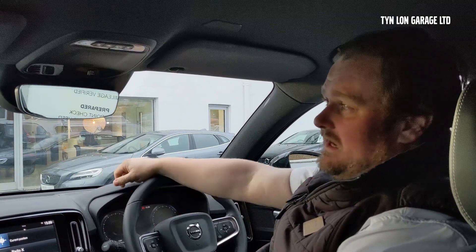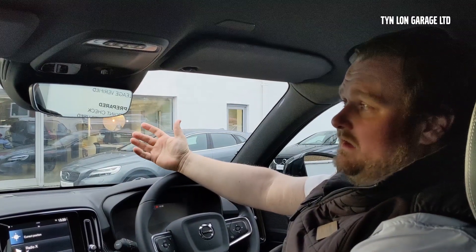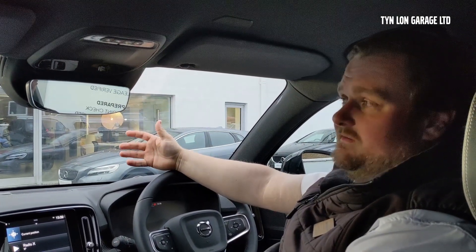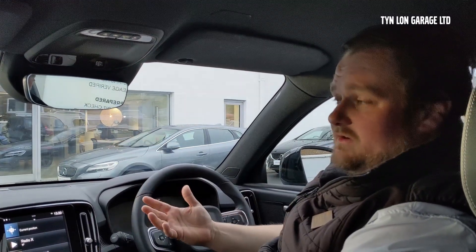So you join me now inside the XC40, and you'll notice that the camera has been fitted just behind the rear-view mirror just there. What that means is it's not going to get in the way and it won't be a distraction while you're driving. It will carry on recording as you turn the ignition on and carry on driving as normal.